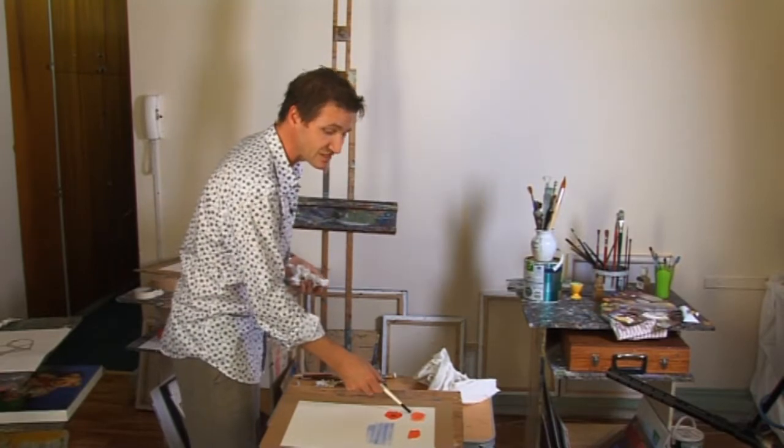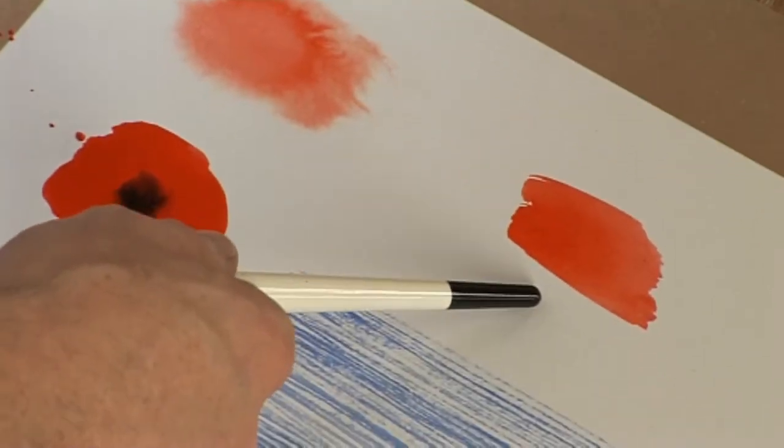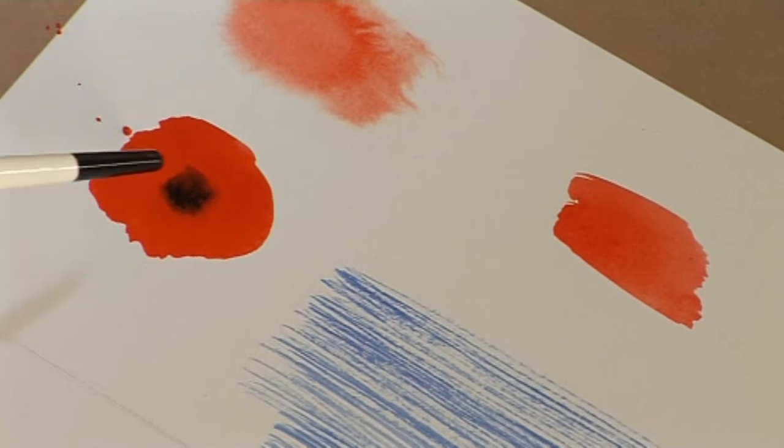So here we have wet into wet, which is extremely soft; wet into dry, which is much more contained; dry into wet, which is intense in the middle but softens at the edge; and then dry into dry. Let's put that into practice.